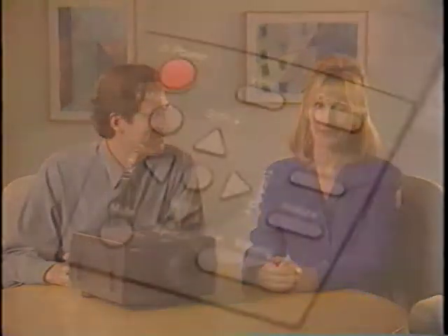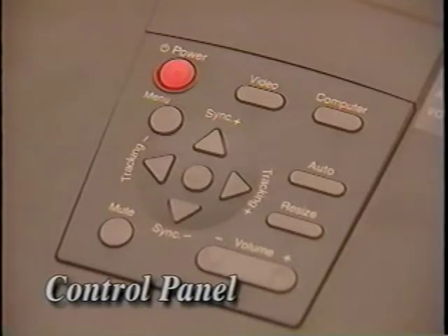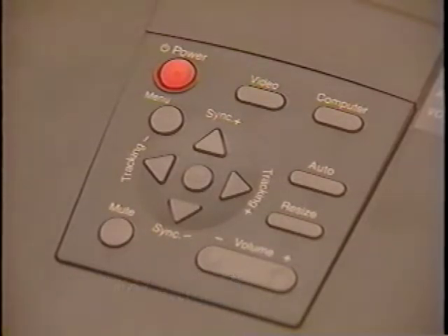The PowerLite 5000 couldn't be easier to set up. On top of the projector, you'll find the control panel, which is clearly marked for each function: power, menu, menu selection pad, image source, computer tracking and sync, and volume.